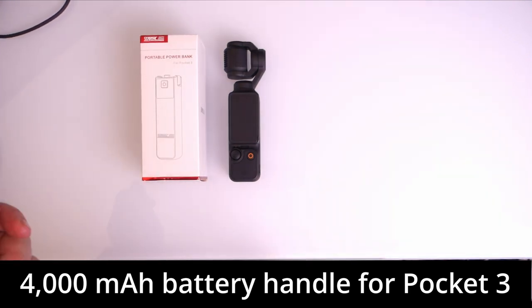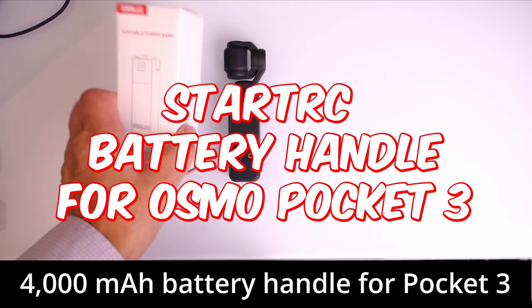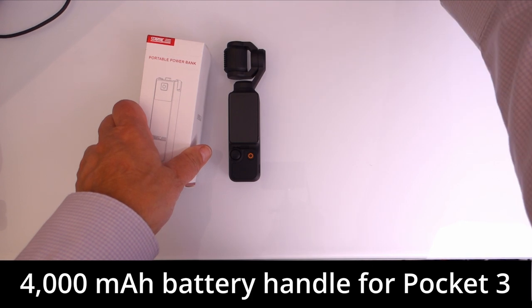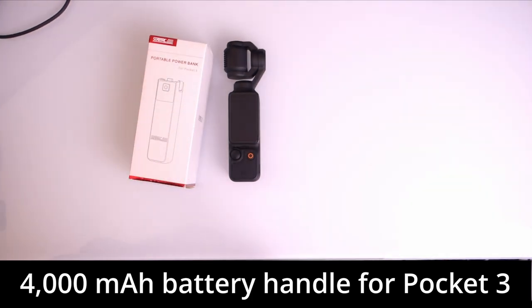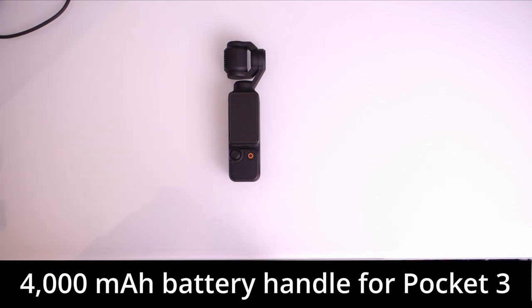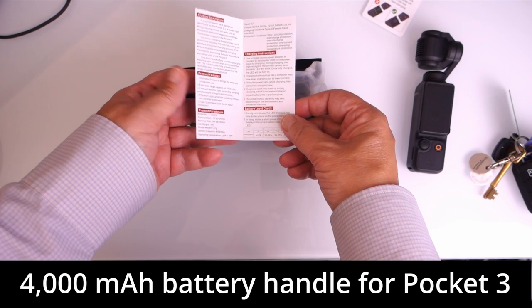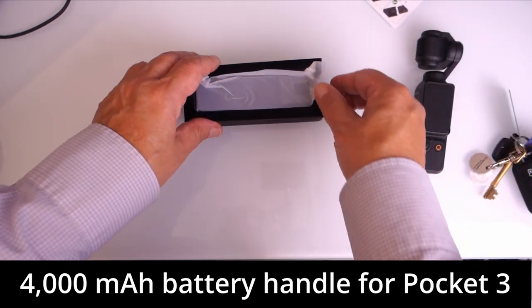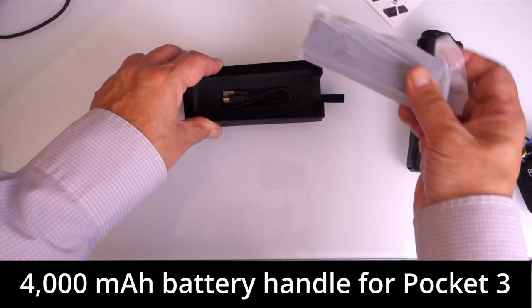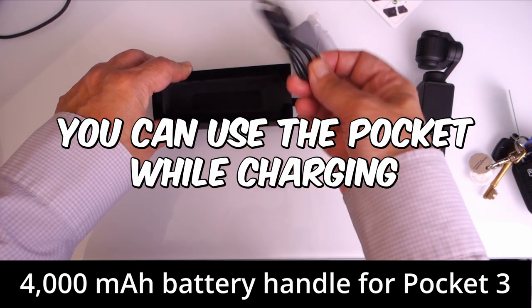Amazon kindly sent me the StartRC battery handle to review. It's a 4000 milliamp hour power bank, which should give about two full charges. We've got a guide — basically plug it in and charge it — and then the battery pack itself is nicely packaged along with another cable for charging.